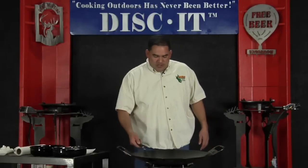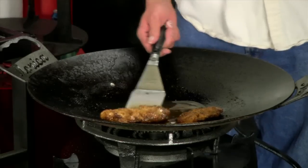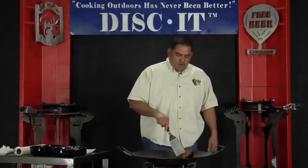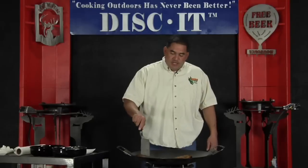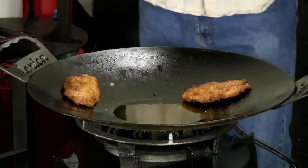Now we've got our fish in there — we've got it breaded, sitting there cooked and flipped. Everything looks like it's pretty much ready to go. I'm going to move these fillets up off to the side. As we've mentioned in several different episodes, you can bring your food up off the side of the Disc-It and let any and all of the unwanted oil and fat drain back into the center.